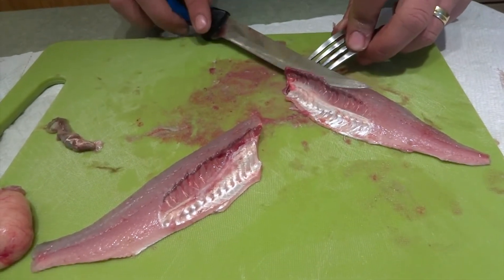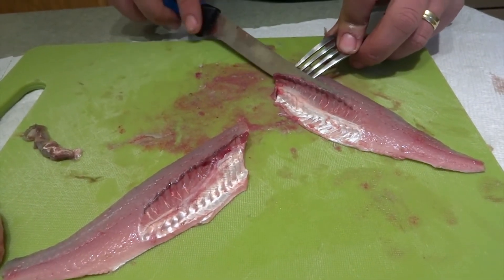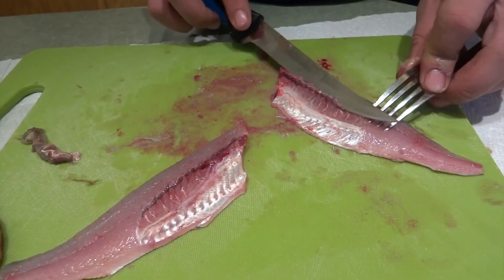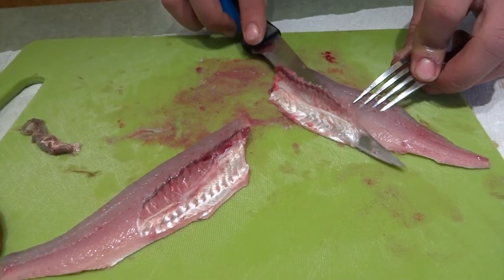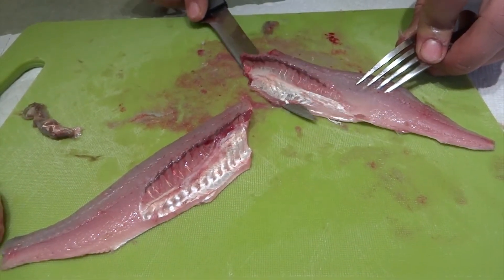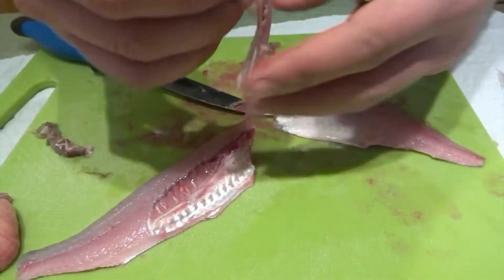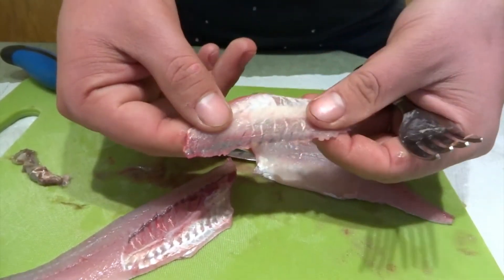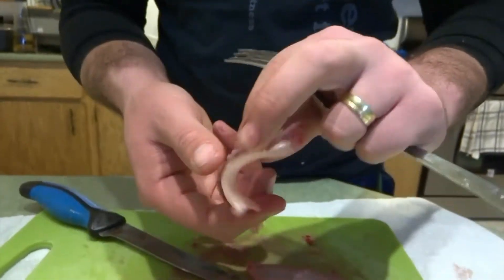Grab it with a sharp knife — mine is not that sharp, but it still does the trick. Just glide it through and cut it. You get a very thin slice — you can almost see through it — and this way you do not waste any meat.